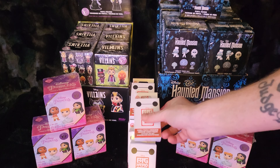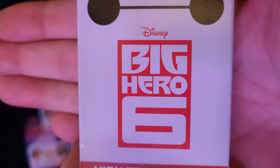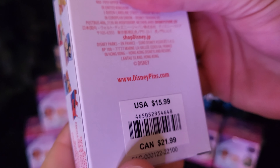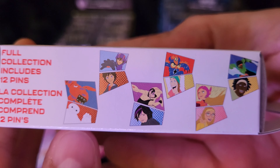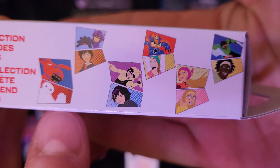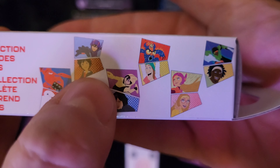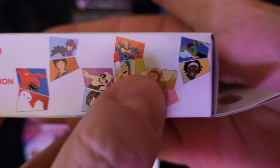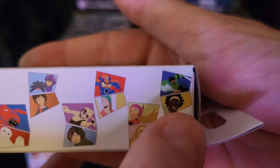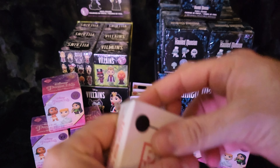Alright guys, let's open some pins! We got Big Hero 6 — high-tech heroes. Looks like we got Baymax in armor, Hero in armor, GoGo in armor, Baymax and Baymax in armor, Hero and Hero in armor, GoGo and GoGo in armor, Fred and Fred in armor, Honey Lemon and Honey Lemon in armor, and Wasabi and Wasabi in armor. Twelve total pins — pretty cool. Let's check them out.